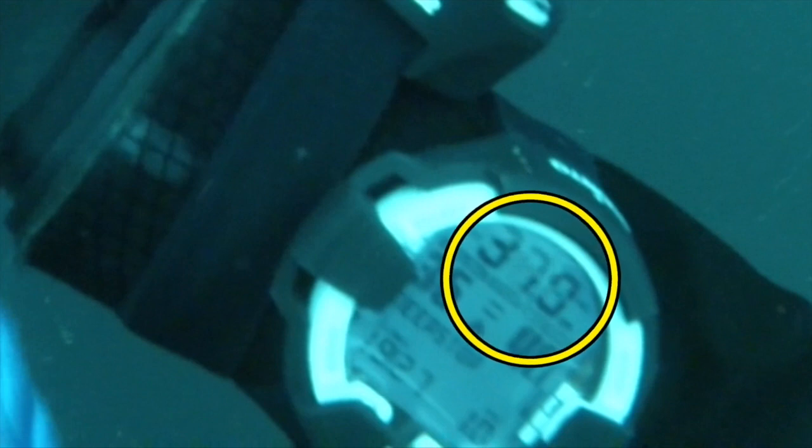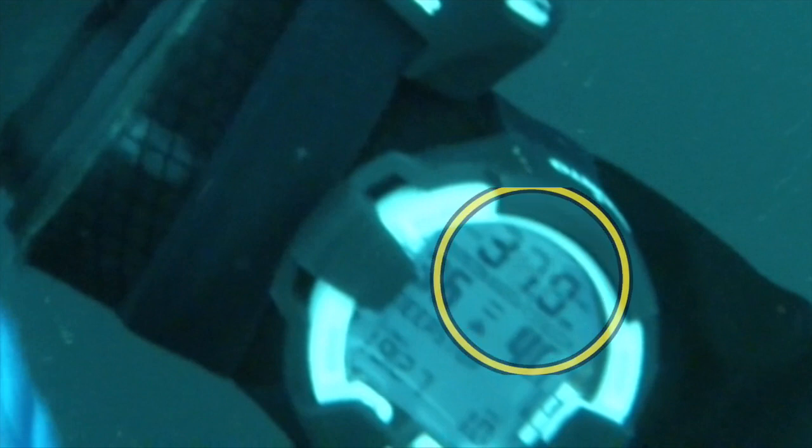In this case we've ascended to a depth where our back gas, our 19/27 trimix, is no longer the most effective gas. I'm actually carrying a deco gas which is usable at this depth and it's prompting me now to switch to that gas.